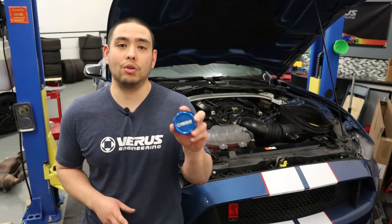What's up guys, Tom from Ferris Engineering, and today we're going to be going over the install of our coolant cap on the Shelby GT350R.